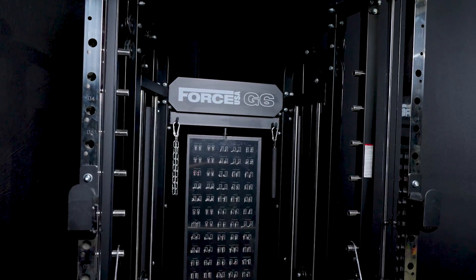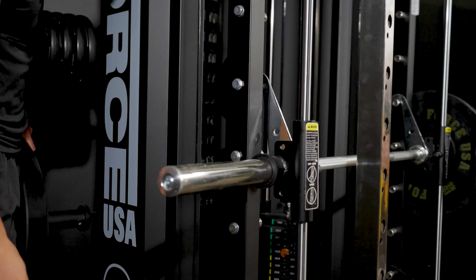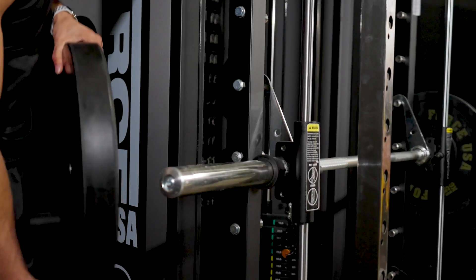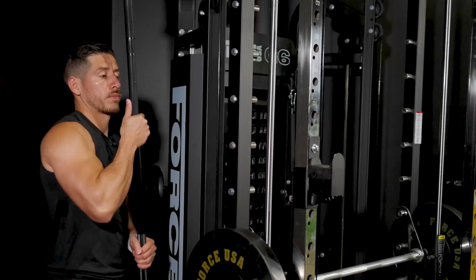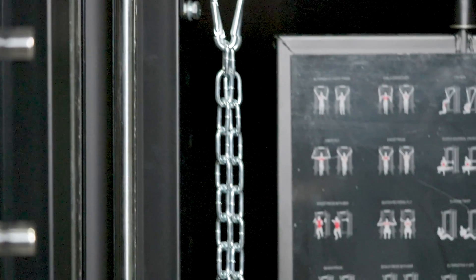Backed by a lifetime frame warranty. Storage is taken care of with six Olympic size weight plate holders, Olympic standard barbell holders and storage hooks for all your attachments.